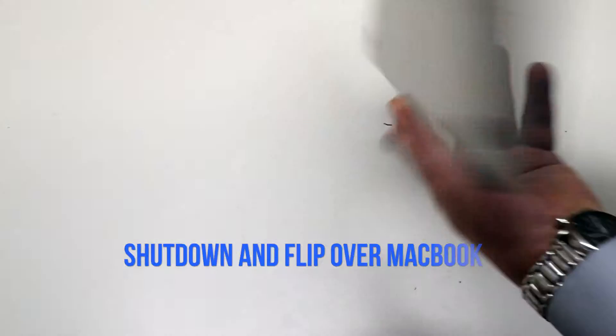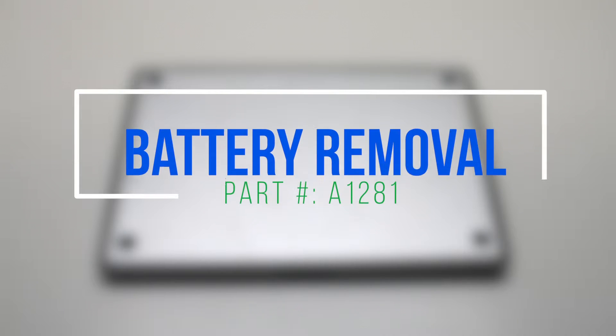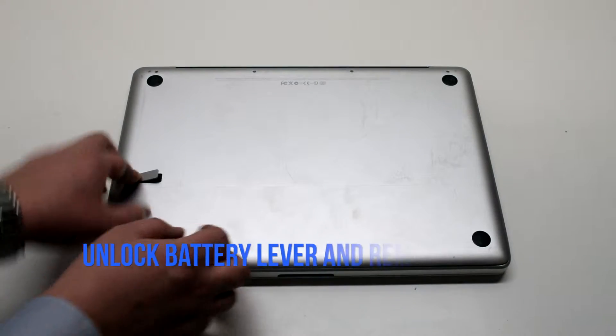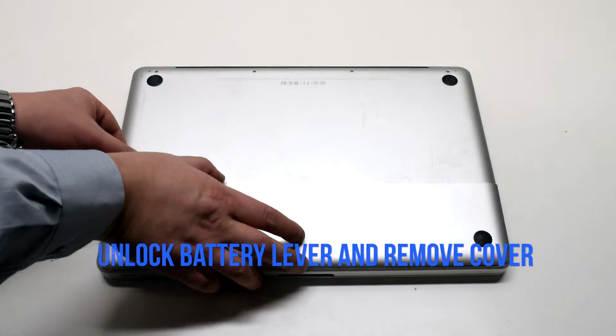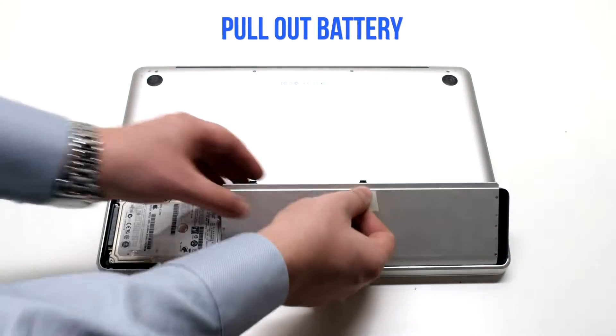Make sure that the MacBook is shut down and flip it over. Battery removal: unlock the battery lever on the left side and lift up the battery panel. Pull out the battery by its tab.